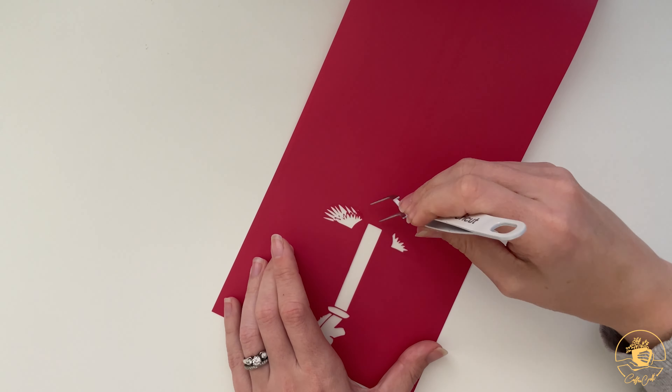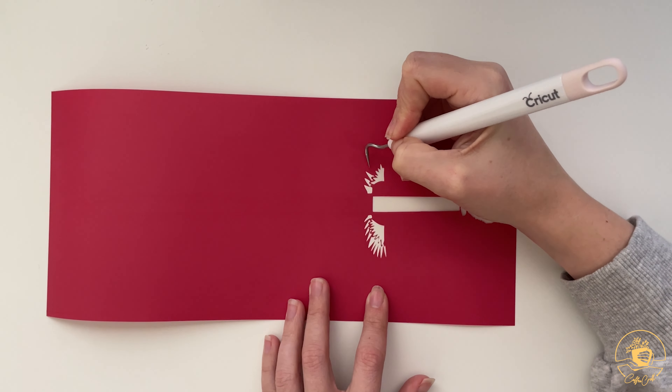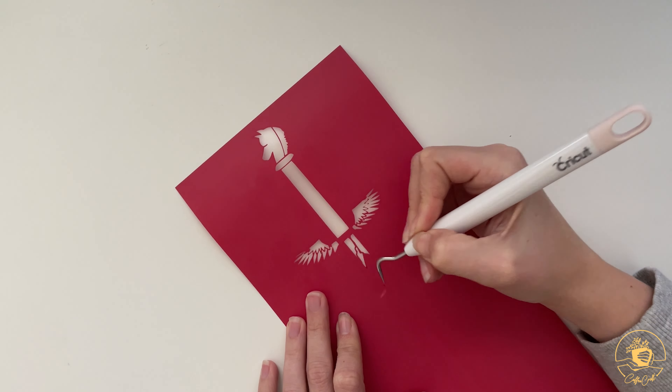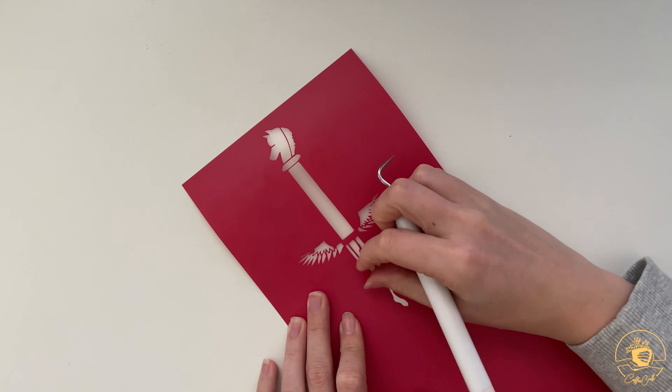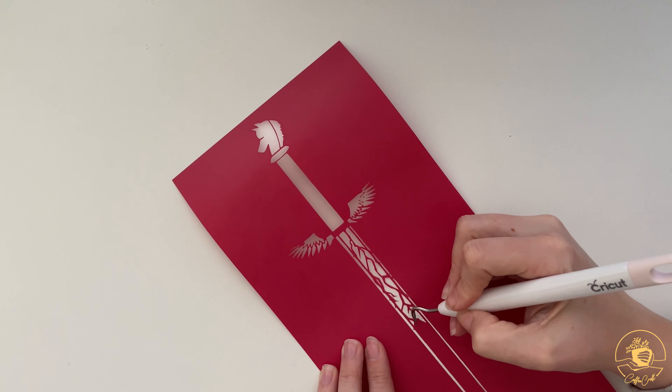For this type of vinyl, I thought it could be cool to add it to a binder, some sort of cover, or a piece of artwork. There are also other types of vinyl that are more of an iron-on, so if you want to add it to any fabric, that could look really cool. I do recommend if you're trying to use this design to make it a little bit bigger, that way it fits well on your vinyl and your machine is able to do those fine cuts well.